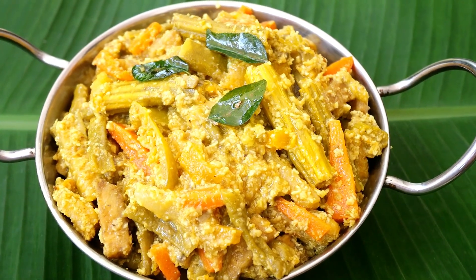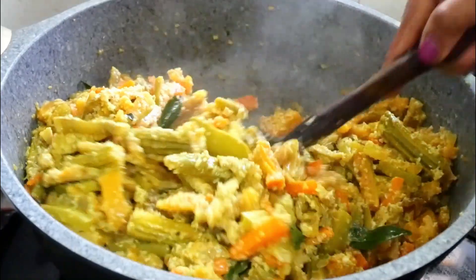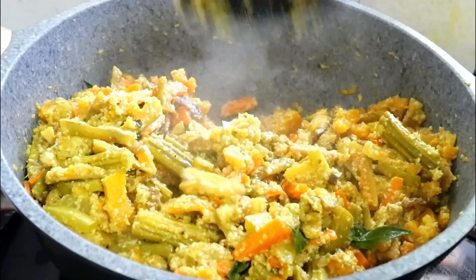Hi Friends! Let's get started in the abeo.